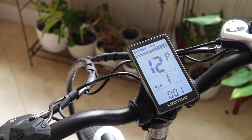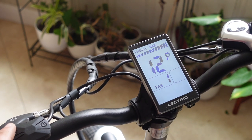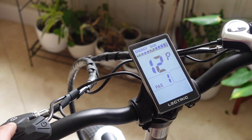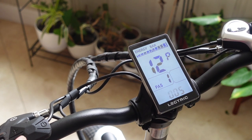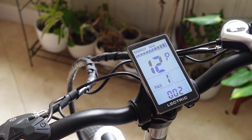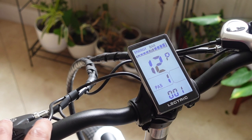Number twelve is also a useful one — this is the strength that the pedal assist kicks in. One is going to ease on the electric pedal assist the least amount. If you have this set to five, you're going to get the most torque and most starting power from the start. I'm going to set this to one since this is my wife's bike and she doesn't want a ton of power — she's just using this to assist in her pedaling.